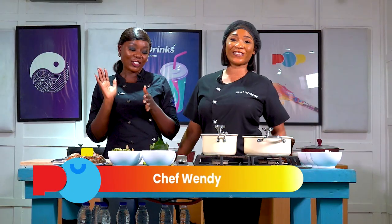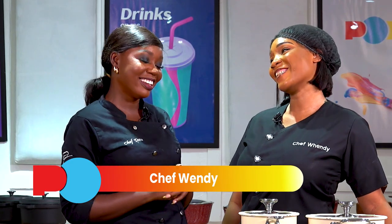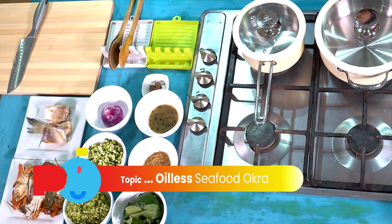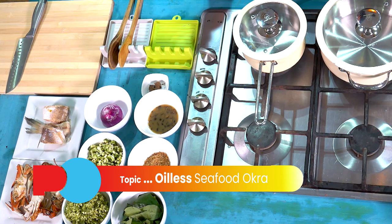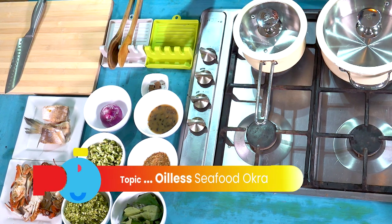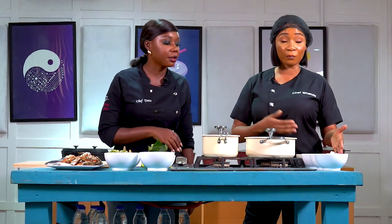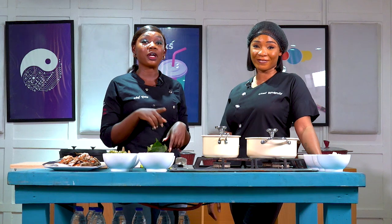Chef Wendy is the head chef for Lush Chow Food. So, what are we cooking today? Today we'll be making oil-less seafood okra. Emphasis on oil-less. We have our already prepared ingredients: the crabs, half cooked already; the fish; our okra; the vegetables, which is ugu; my broth; blended pepper and pepper mix; and the shrimp. And we're going to be having a very healthy swallow to go with it, which is oatmeal. We'll go on a short break — don't go anywhere, we'll be back very soon.